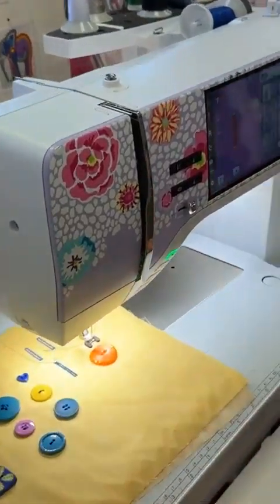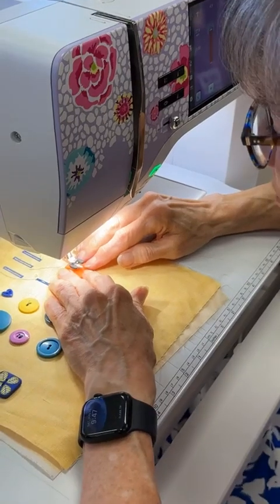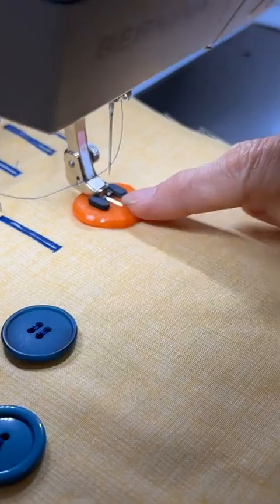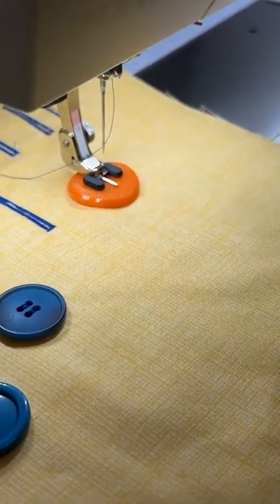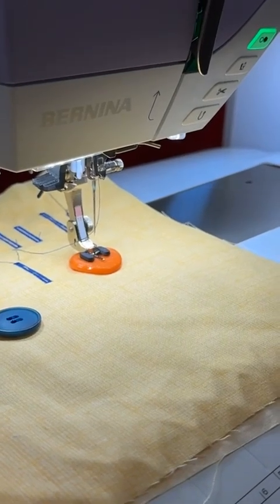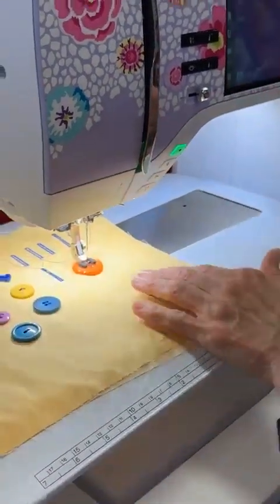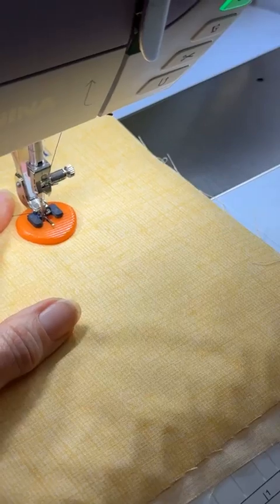Now we can sew the button on. It's nice to have the freehand system for this — if you haven't used it, please dig it out immediately, it's a real game changer. Commercial buttons generally have a 4-millimeter space between the holes, and the BERNINA machine is programmed to automatically stitch 4 millimeters. I like to do a couple of hand turns on the handwheel myself to make sure the needle is going into the right position and the button is correctly placed. You can also tweak the zigzag width with the knobs if your holes aren't exactly 4 millimeters.